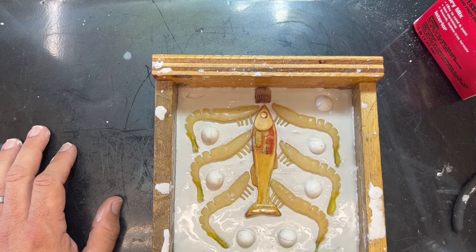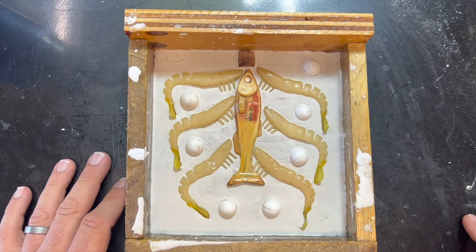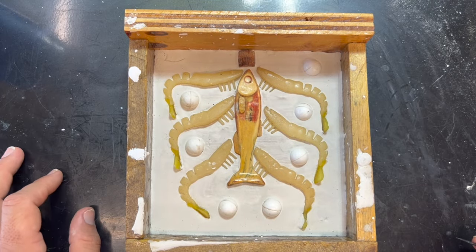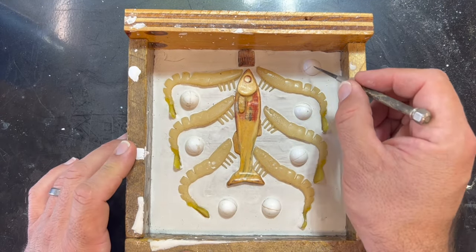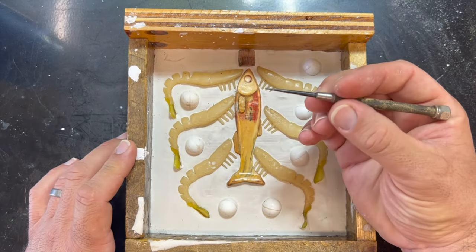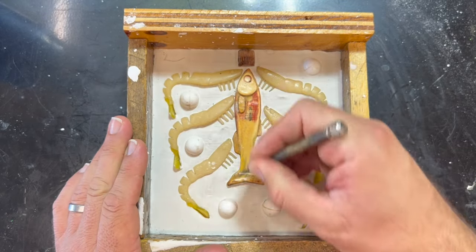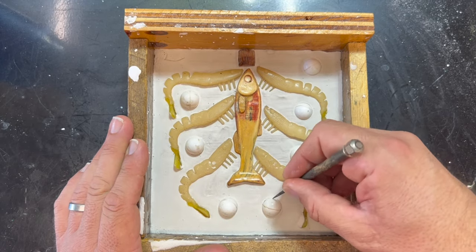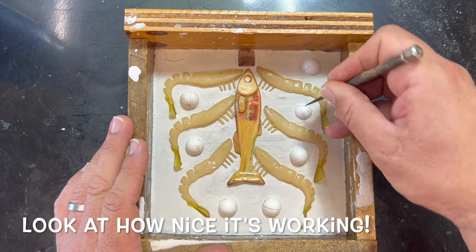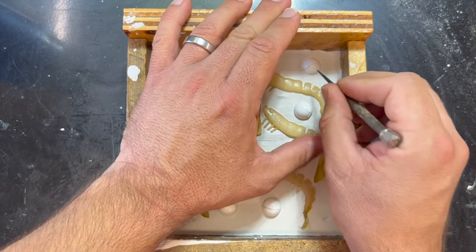Now we just let this set, then come back and show you how to make part dos - that's the language we're trying to learn. The mold is set up nice and hard. Luckily it's a non-humid day with bright sun so it set up even faster. First we take our mold locators out - this tool has a little bend on the end which works as a nice hook to pop these guys right out of the mold.